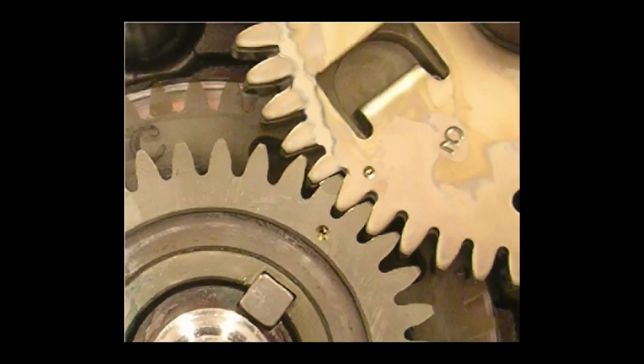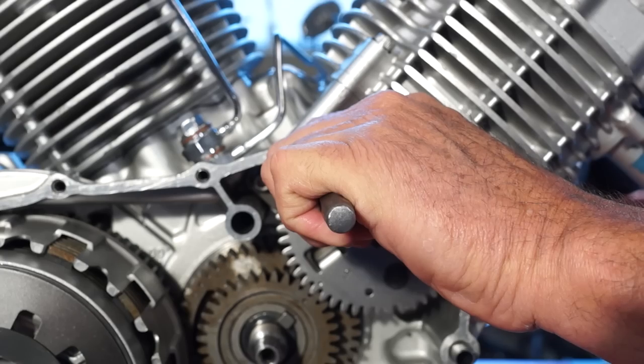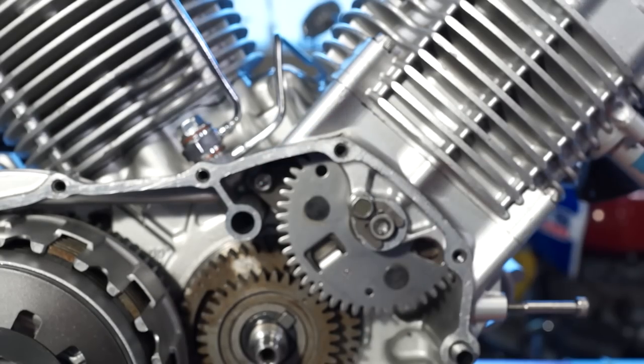The alignment marks on the cam chain drive gears are only used to time the gear to the crankshaft — these are not used for camshaft timing. Due to the ratio between these gears, they only line up once every 10 crankshaft revolutions. Install the right side crankshaft washer and a new lock washer. Install the nut, torque to specification, and fold over the lock washer. You can now remove the punch from the cam chain drive gear.